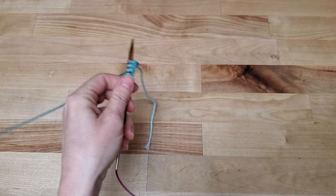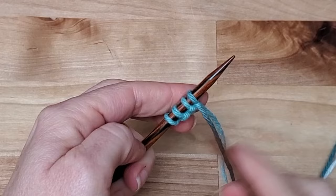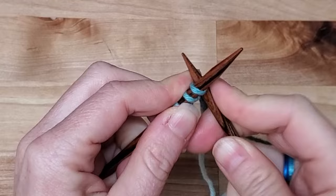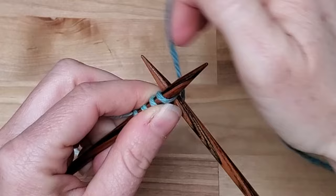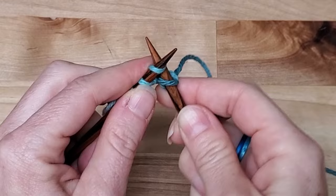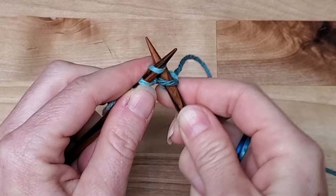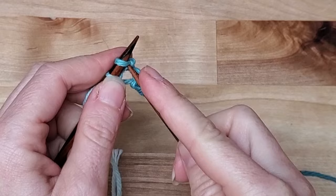Now we're going to turn our work so the left hand needle is pointing to the right, and we're going to start knitting. Our first row is only knit stitches. We're going to bring our needle into the stitch, take the yarn and loop it around from the back to the front, and bring that strand to the front. Notice how my needles stay in an X, always touching, and then we take it off the needle.